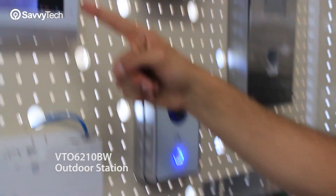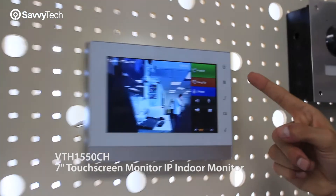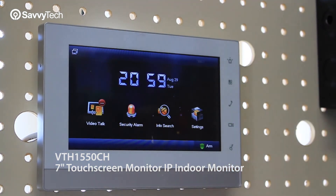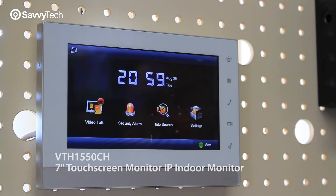It's going to ring all the way through, so I can answer now — we got sound — and I can open the door as well. So that's it.